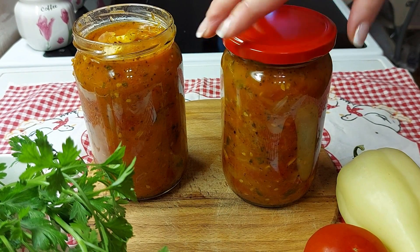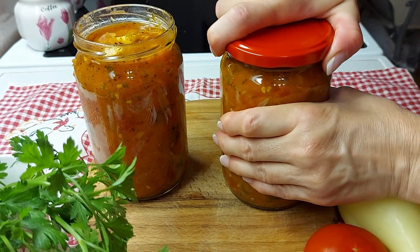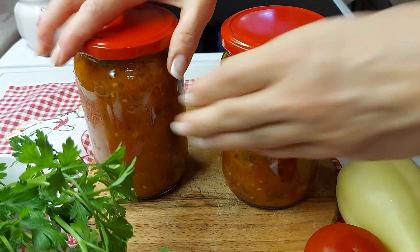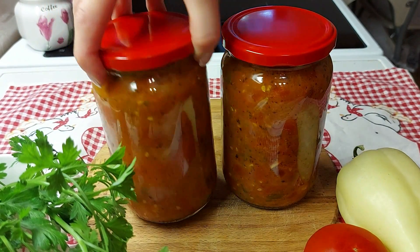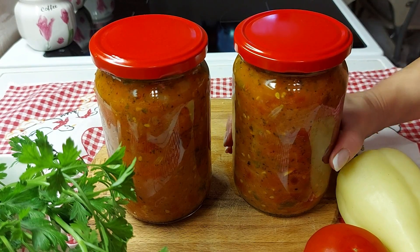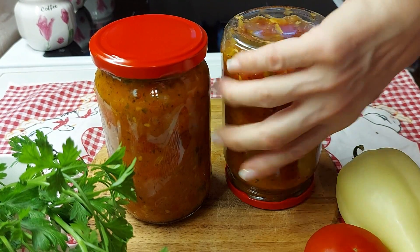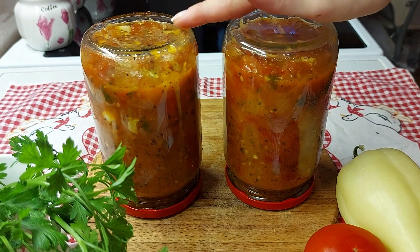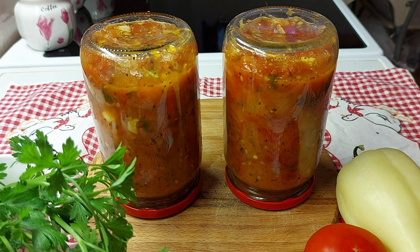Tegle dobro zatvorite, pa ih okrenite naopako. I ostavite da se dobro ohlade i da sav vazduh izađe iz njih.